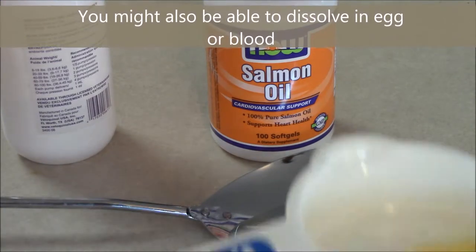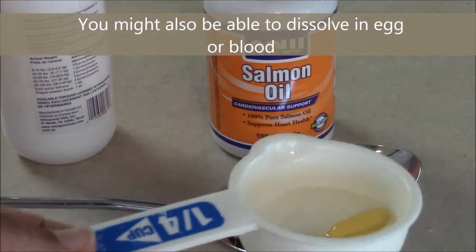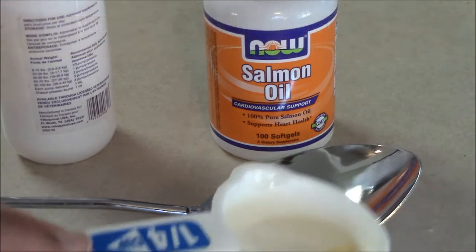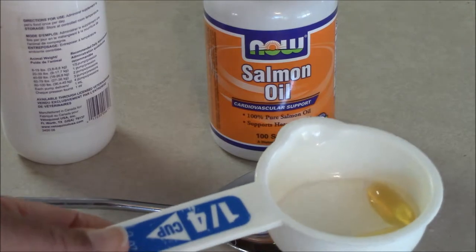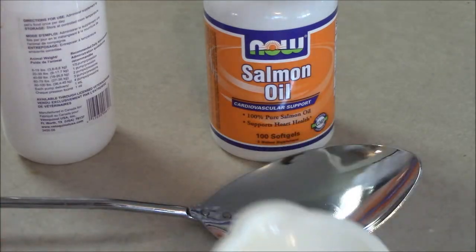Another thing you could do is just put the capsule in water. I put this in about a minute ago — it hasn't melted yet, but it usually melts in about five minutes. We're going to check up on this at the end of the video and see how it looks.